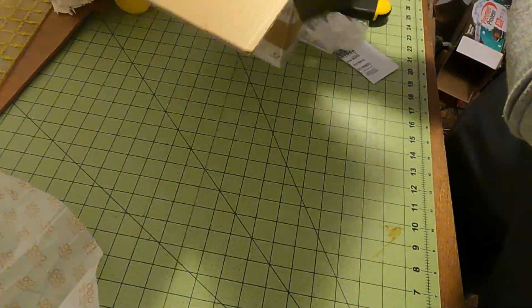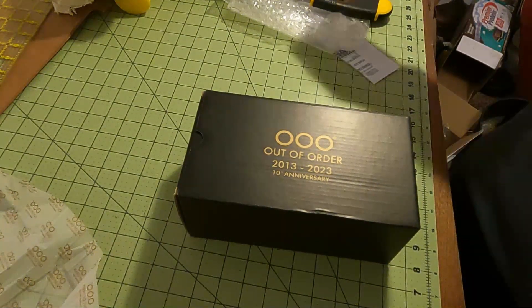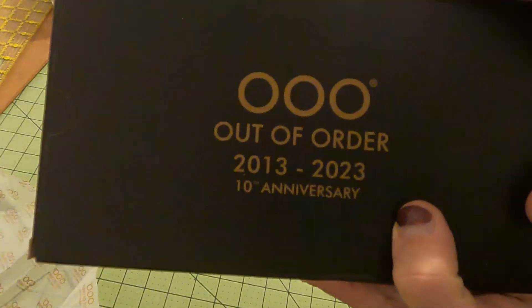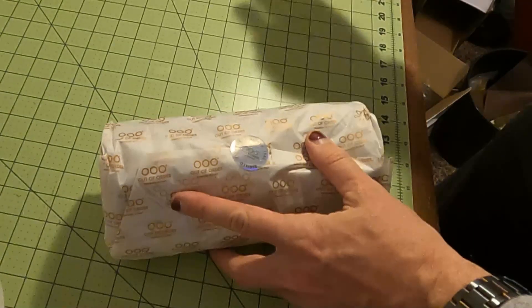I appreciate you guys and what you're doing. There you go — 10th anniversary box. Inside it's got another one of these seals.